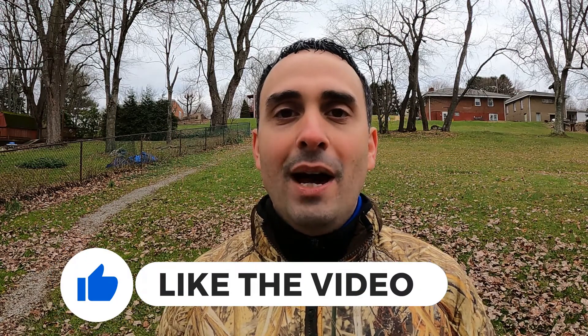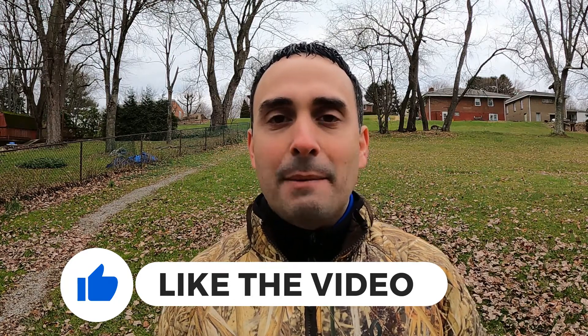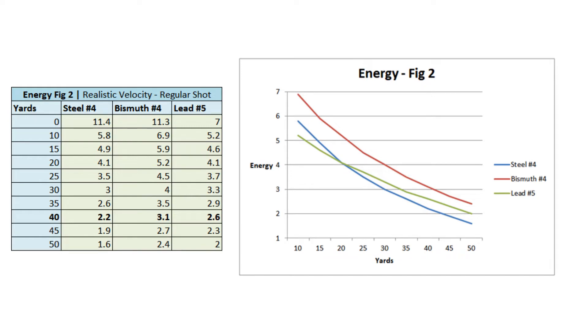Before we go any further, now is a great time to thank the sponsor of this video — oh wait, that's me. Nobody's paying me a dime; none of these companies are paying or subsidizing this. But you guys could really help me by hitting that thumbs up button — that's the number one thing you can do if you found this video helpful or interesting so far. Now let's go look at the energy, because this is really what matters.